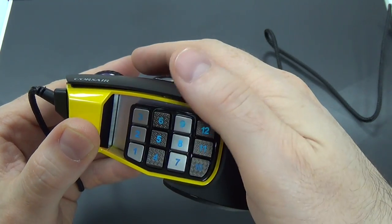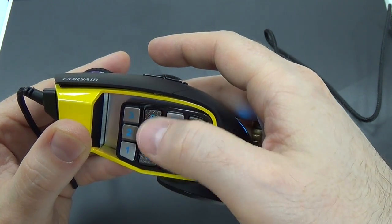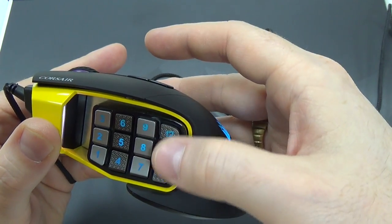One thing that can help you find the column of buttons you're looking for is that one column is smooth and the next column is ridged, then smooth, then ridged again. So that is pretty clever.